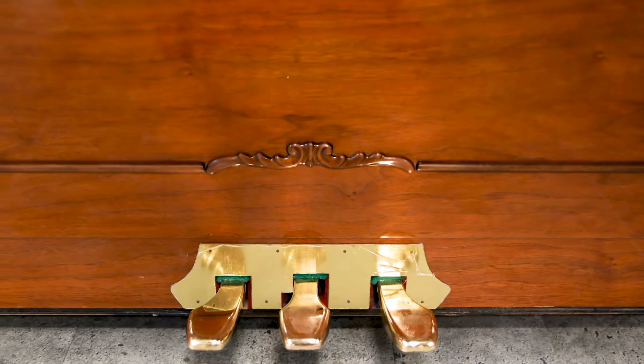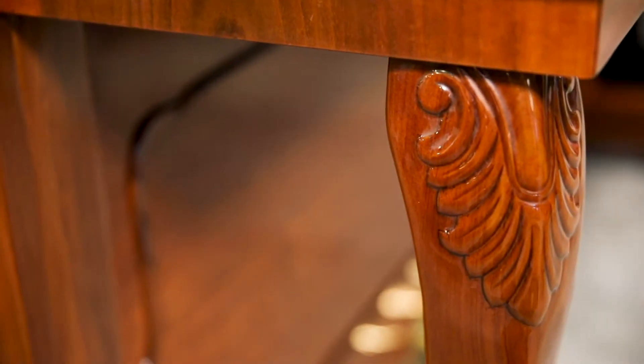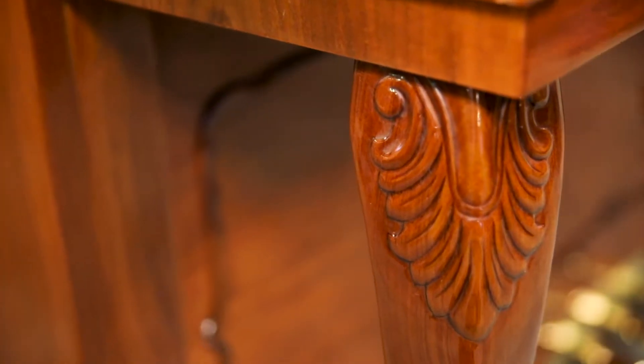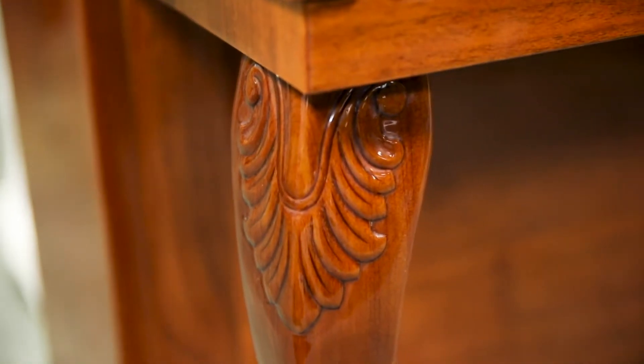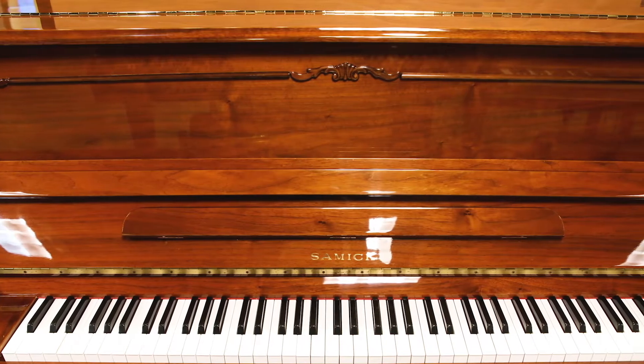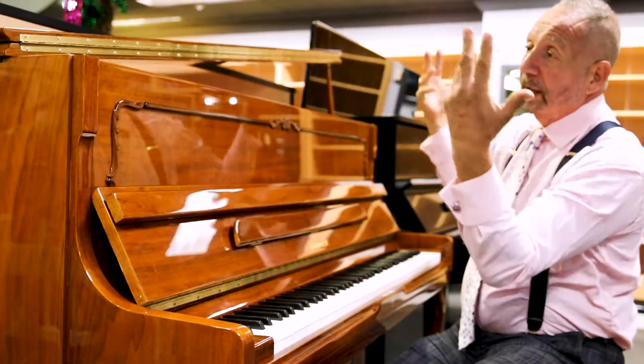It's a studio size. It has a great big sound, big action, long bass strings, big sounding board. I love the Contra Grande style lid — it gives that really nice quality to it and also lets a lot of sound escape.